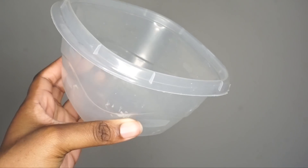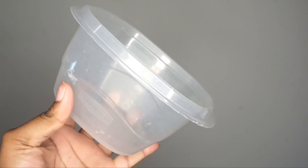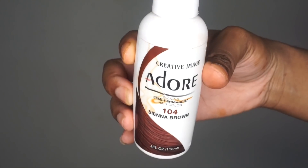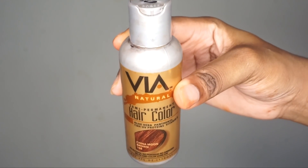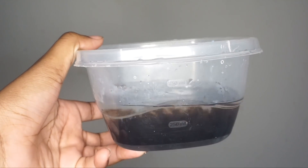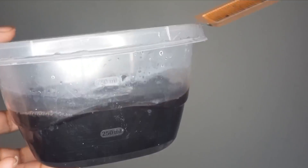Next I'm going to be tinting the lace closure to give it an even more natural look. I'll need a bowl and I'm going to use Adore Me and Sienna Brown hair dye, as well as Via Natural in the color China Moon. Get some hot water, dip in some of that hair dye, and mix it up so the colors can blend.